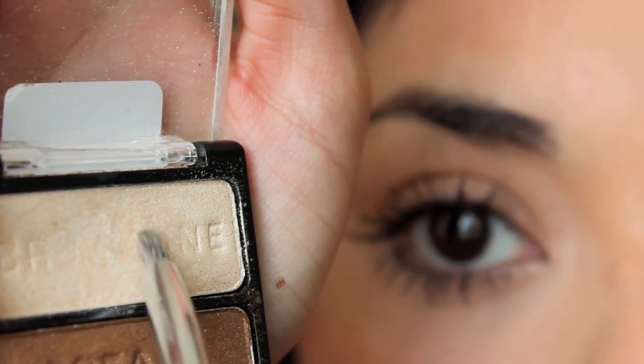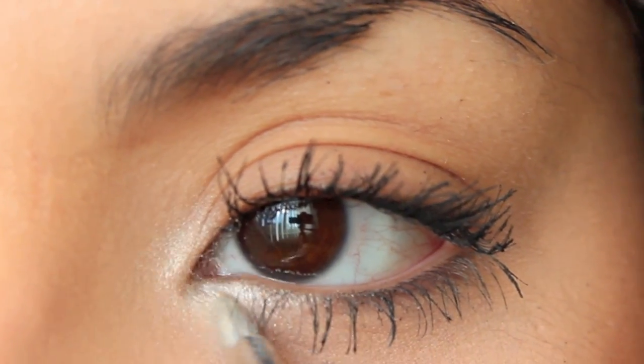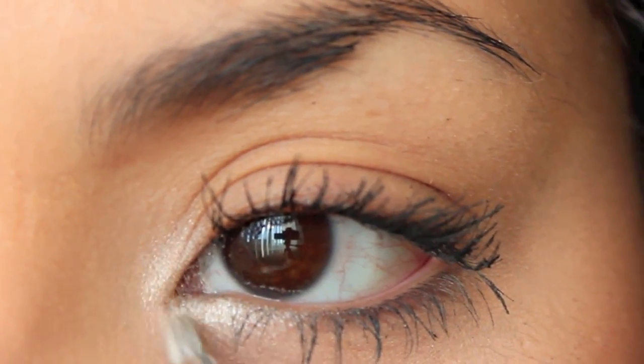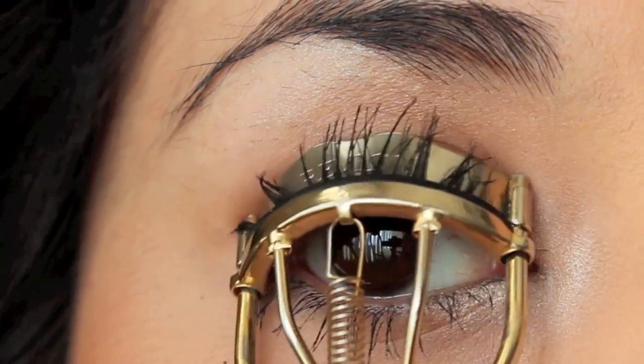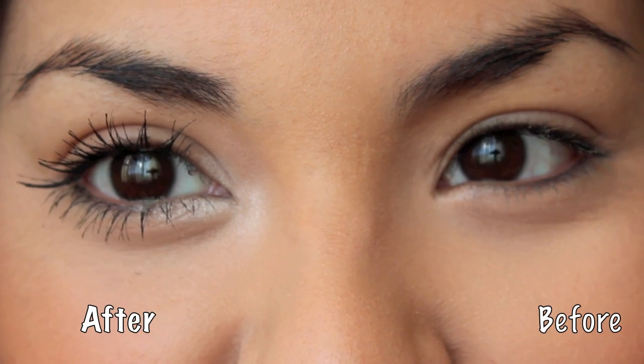I'm using a highlighter now to line the inner corner of my eyes just to make my eyes pop a little bit more, make them look more wide and awake — just like Kim does. She always wears an inner highlight. Optionally, you can curl your lashes afterwards to give it a little bit more oomph, but it's optional.